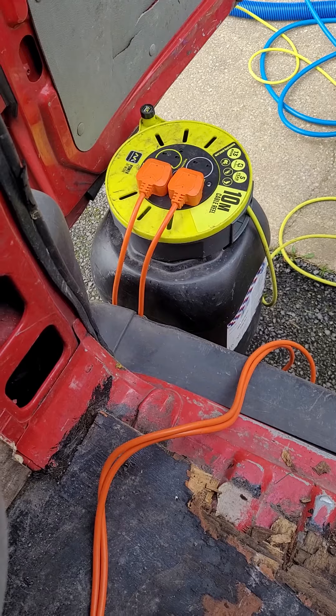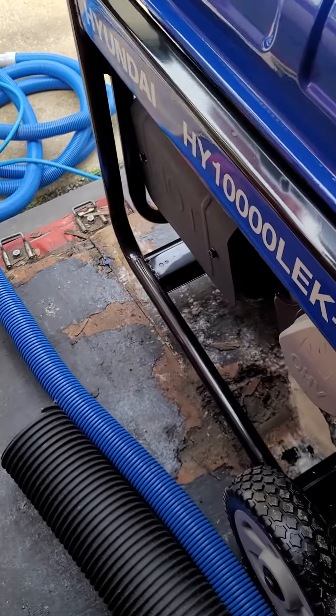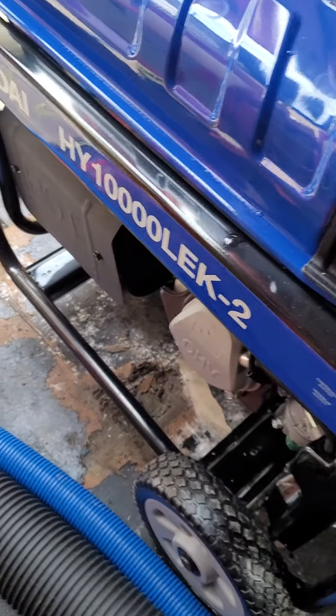I'm trying to move away from sticking into mains power, so I bought this generator — that's a Hyundai 10kVA — so you should be able to plug both of them in no problem at all.